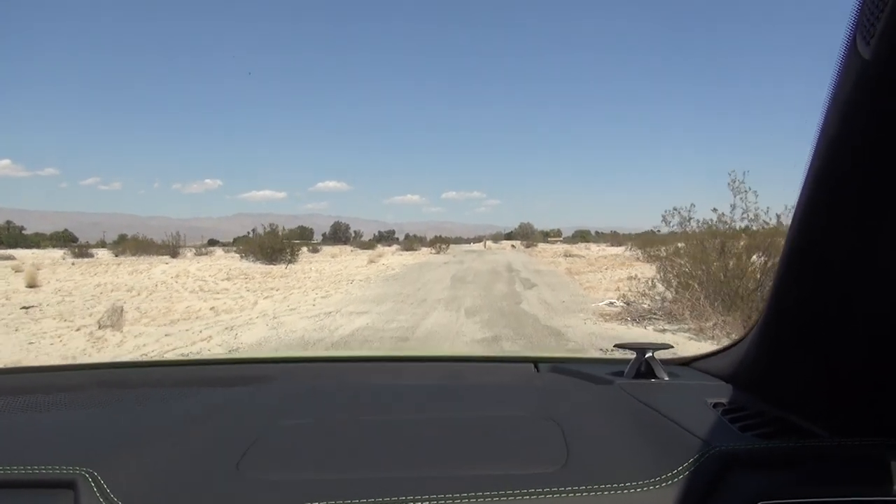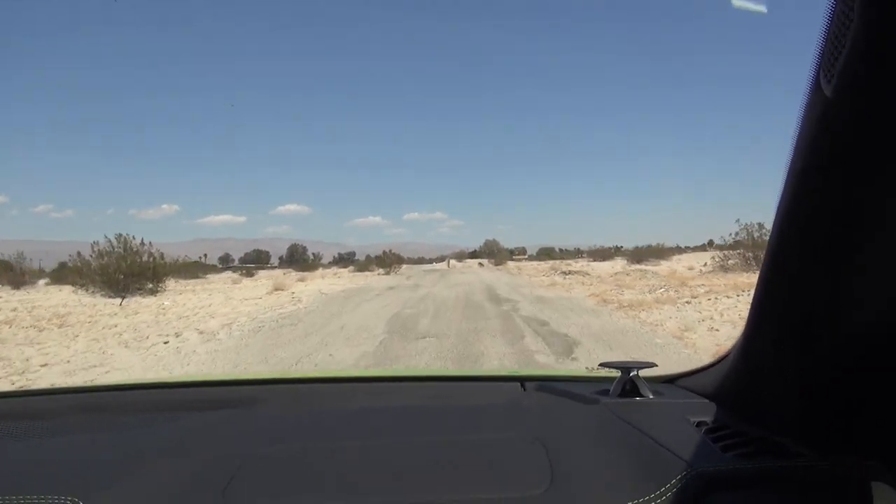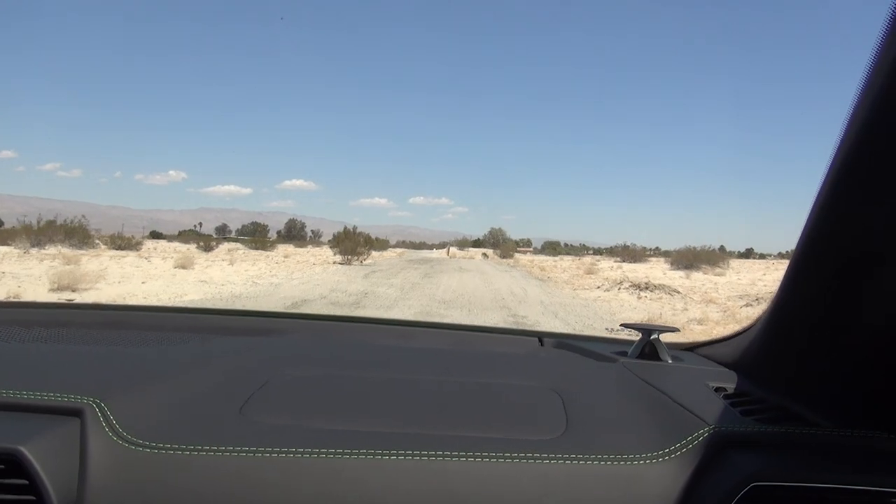So you can see this is kind of a dirt road in the desert, as opposed to driving in the sand itself.